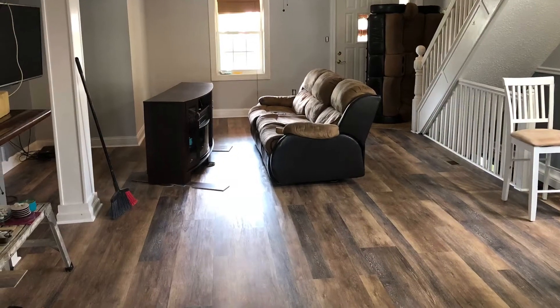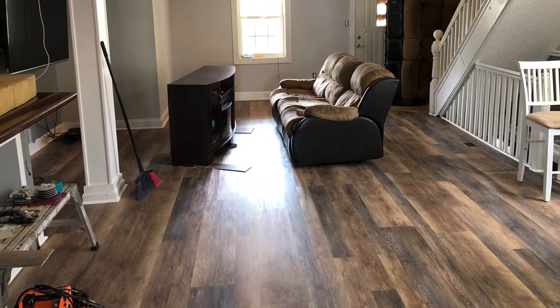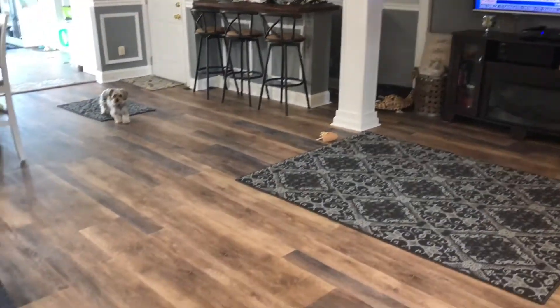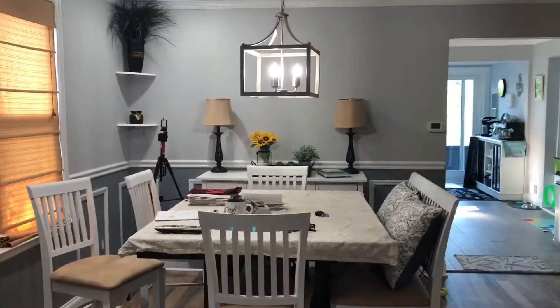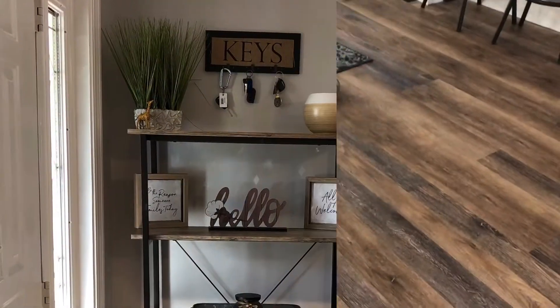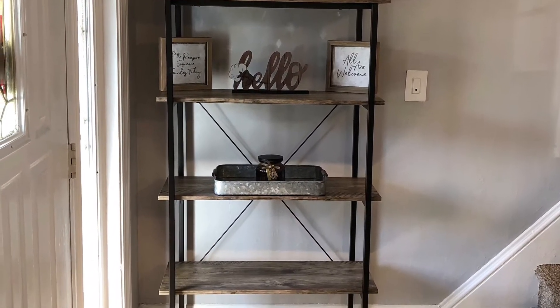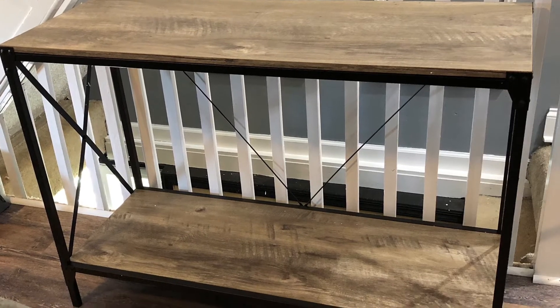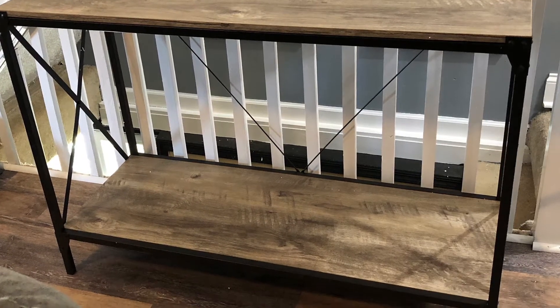We moved that furniture around like five times. This is the overview of how the flooring looked — it made the space look so much bigger with just the one flooring instead of the transition. Here are the two pieces that I purchased from Big Lots — they actually matched the decor perfectly. We did get a new sectional as well.